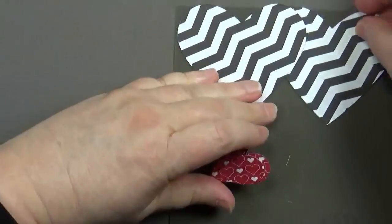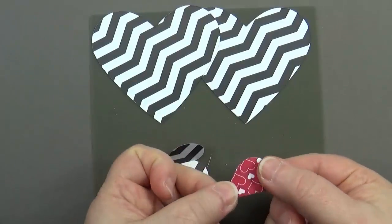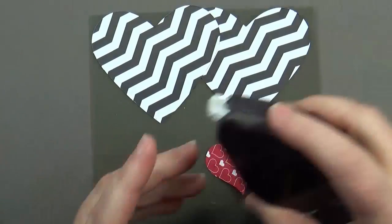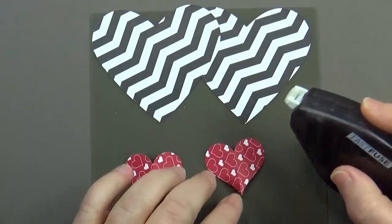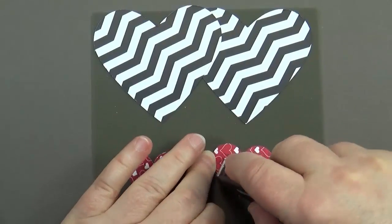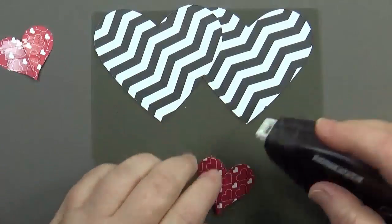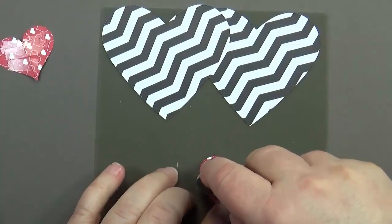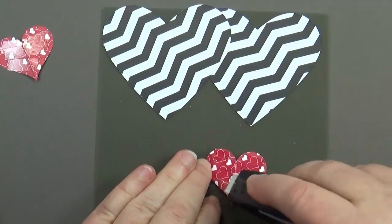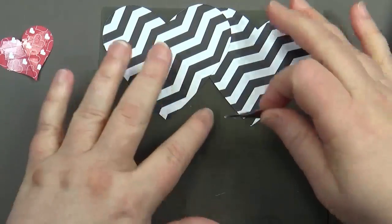Set the two larger hearts aside for a minute. Take the smaller ones and fold them in half, then add quite a bit of adhesive — I recommend Fast Fuse. I've tried putting these together with the Snail and they go together fine but they don't hold over time, so Fast Fuse is the better product. A tip: when you come down to the end, do a check-mark motion pulling it away — that works perfectly.